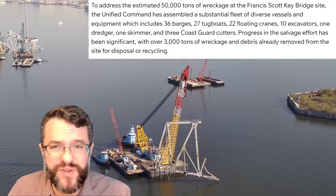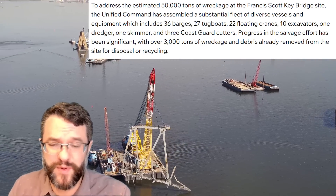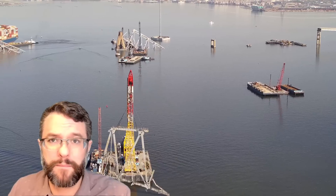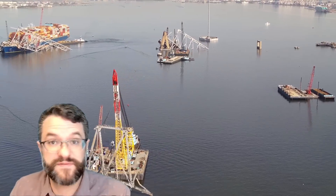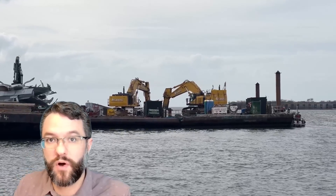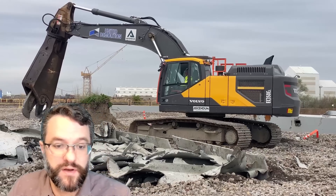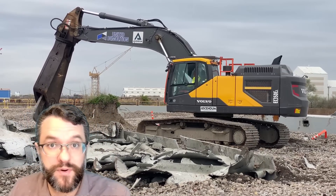They have mobilized 36 barges, 27 tugs, and 22 floating cranes — which is a massive flotilla. They have 10 excavators, a couple on the water but the majority at Sparrows Point processing the debris and wreckage, plus one dredger which has been putting in a lot of work.